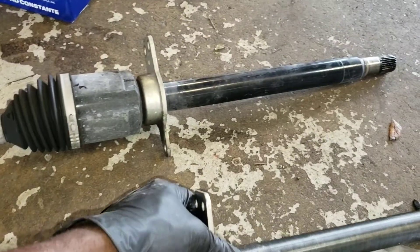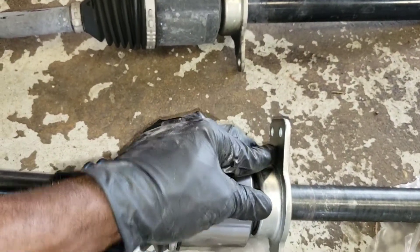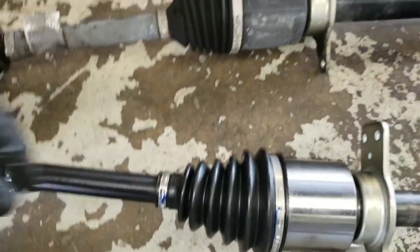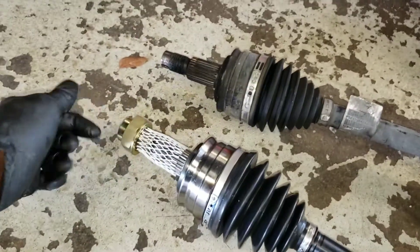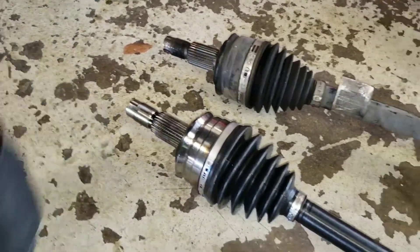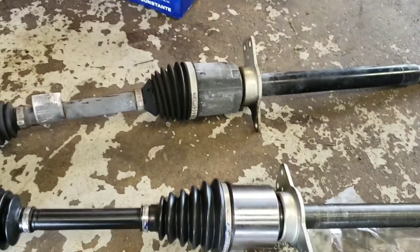Now it's time to go back. When you're putting it back in, you've got to make sure this is at the top — where the two bolts go, it's going to be at the top. You want to strip down your CV axle — I mean, take off your nut and take off this from this end. Now it's time to put it back up.